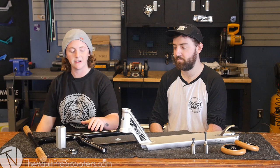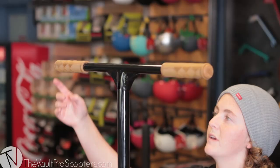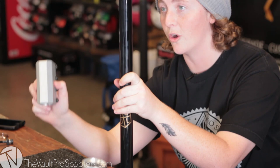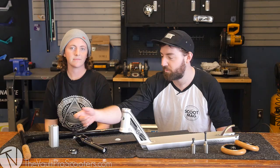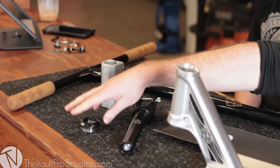We're gonna start from the top. We got some Envy Sol bars with some gum Phoenix grips on them. These bars come 25 high and 23 wide, however since we are using a Proto SCS we had to cut the slit off so they're about 24 high now. Moving down we've got the Proto SCS and then on to some Apex forks. We got a little black Lucky headset.